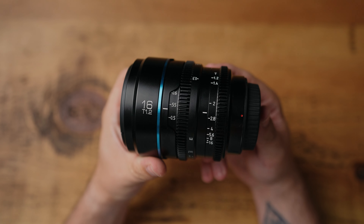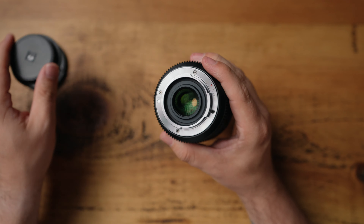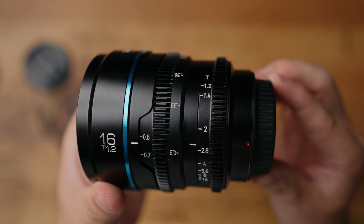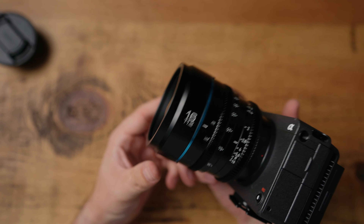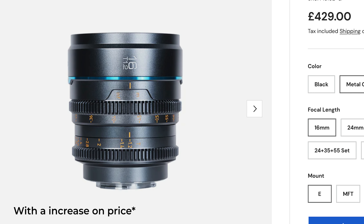My first impressions getting this lens out of the box was that the build quality is exceptional. The outside of the lens is made from metal and it's also got a metal rear mount, with iris control at the back and the focus ring towards the front. One thing I did notice is that it has no weather sealing gaskets at the back. For those who like aesthetically pleasing camera gear, this lens is available in two colours — black or metal grey. Overall, this is possibly one of the best well-made quality lenses I've held for the price you can get it at.